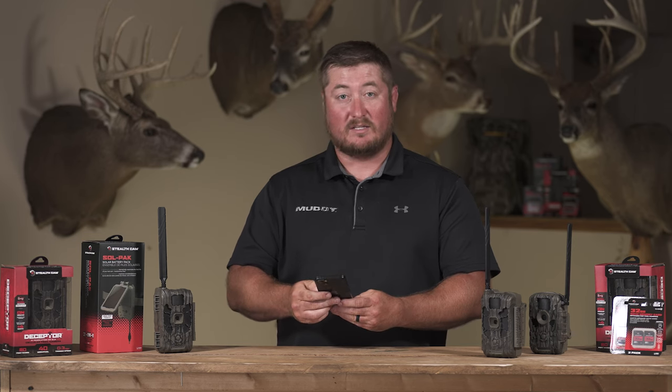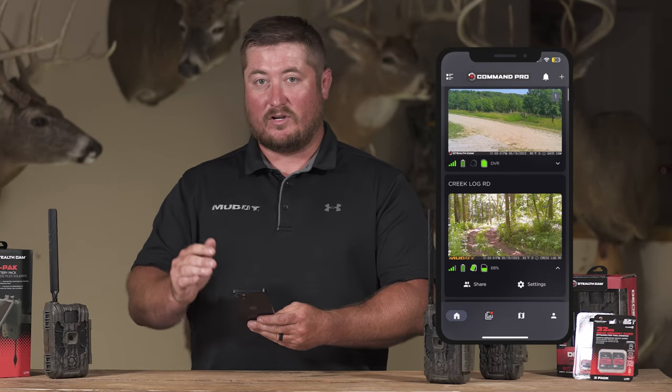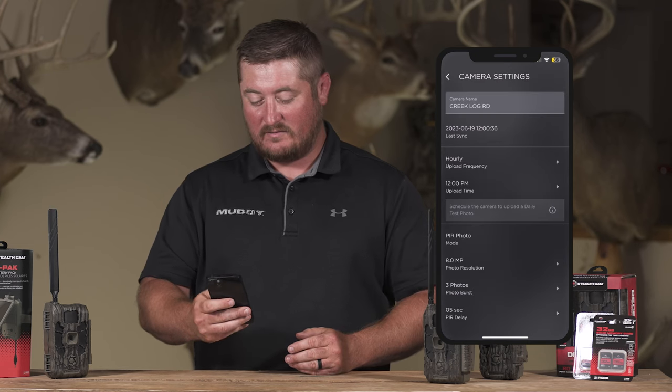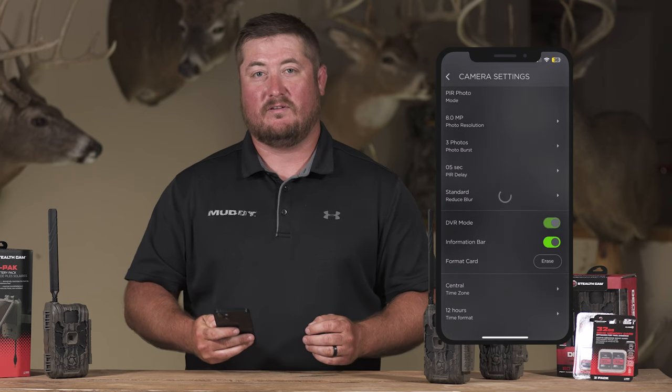Something I like to use especially as my cards start to get full. To turn DVR mode on, go into settings and scroll down to turn on DVR mode. The next time that camera syncs, it will officially be in DVR mode and you won't have to worry about your SD card filling up.